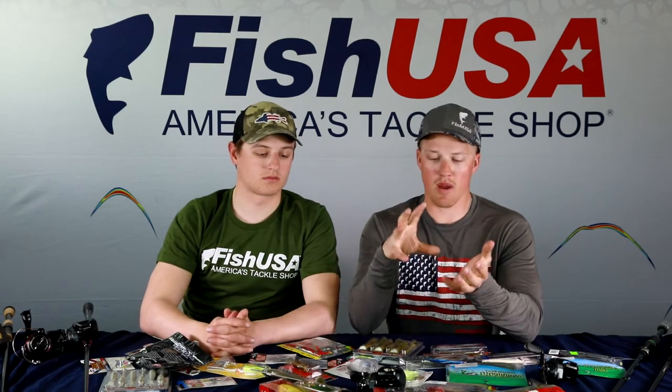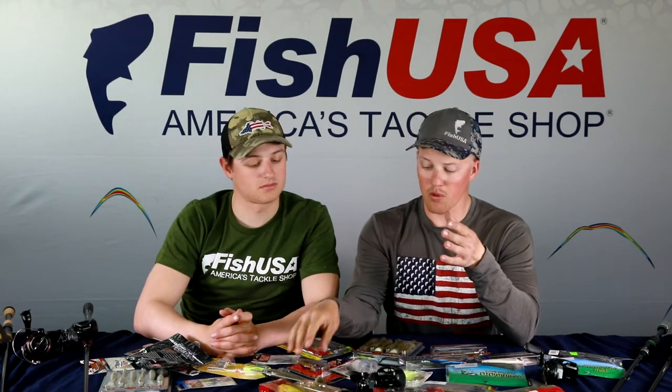Every bass angler has experienced setting the hook on a treble-hook bait, only to have the fish jump and pop off. The main cause is treble hooks not getting past the barb. With too parabolic a rod, the fish sucks the bait in but the front of the bait just hits the front of their mouth. Go with a medium fast or medium heavy rod — that backbone drives the hook point past the barb and keeps fish pinned.